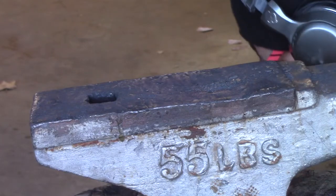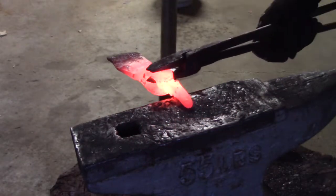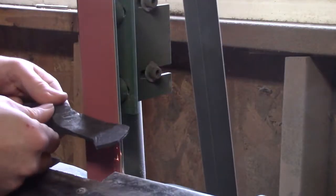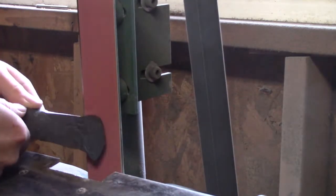Whoops, didn't mean to do that — I had to re-straighten everything. It's good to have a solid hold on whatever you're working on. I only had to grind a little bit; I didn't have to grind a whole lot on this.